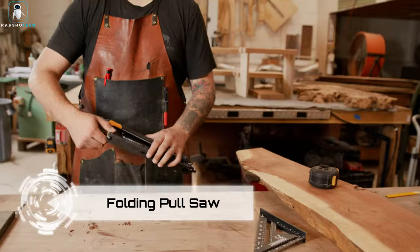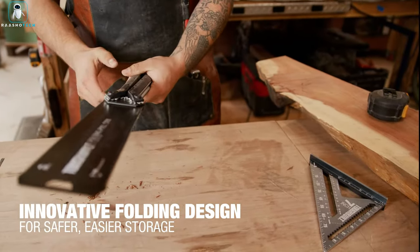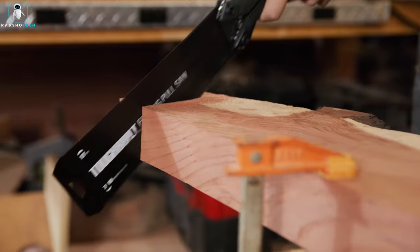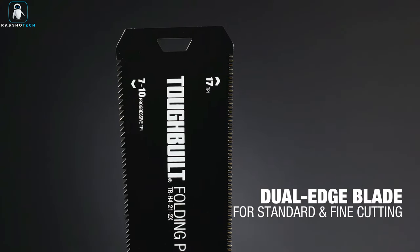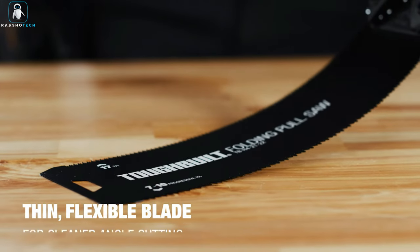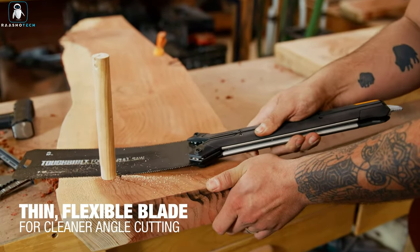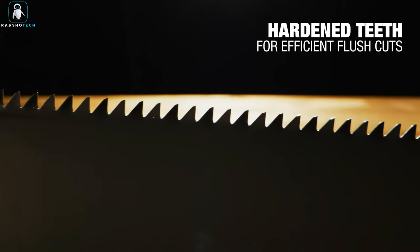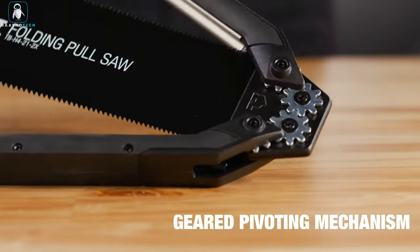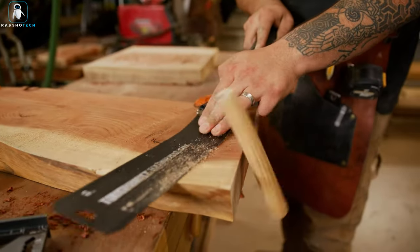The creators of this saw devised a clever solution: the handle doubles as a sheath for the blade. This innovative design enables the tool's length to shift from 60 centimeters to a compact 33.5 centimeters, enhancing storage and portability. With 17 teeth per 2.5 centimeters on one side and 7 to 10 teeth on the other, the saw offers versatility for different cutting requirements. Weighing approximately 450 grams and priced at $29, it suits both amateurs and professionals.